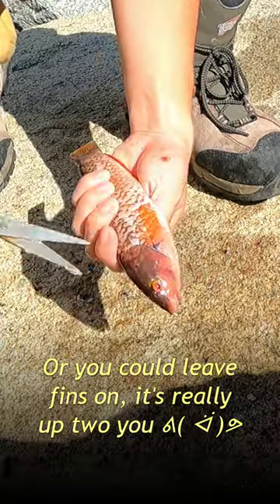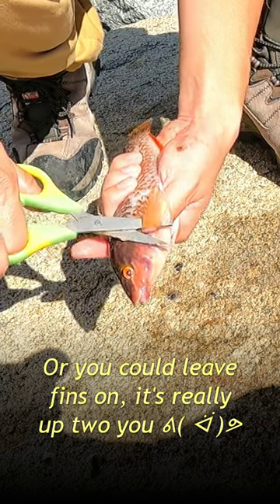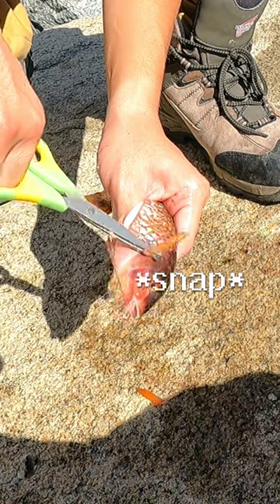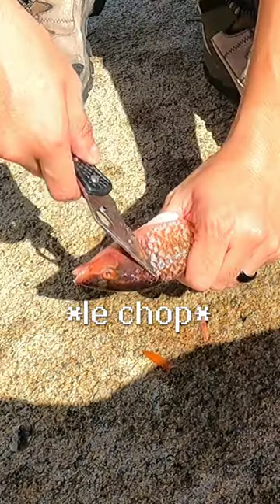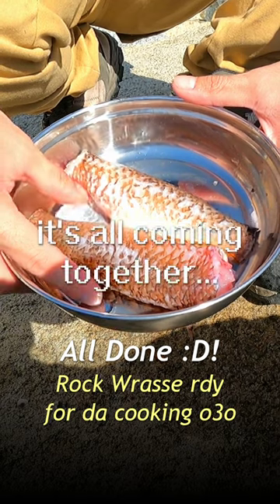Since I'm going to cook it whole, the next step is to remove all the fins, and that's super easy. You just need a pair of scissors and you can just snip them off. Snip all the fins off, cut off the head, and you're done. Here's both fish all prepped up and ready to go — actually fits perfectly in the pan.